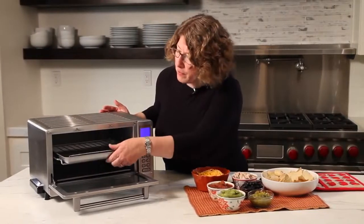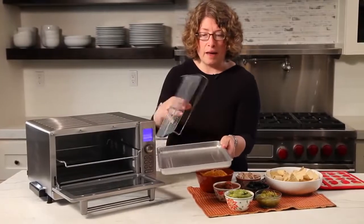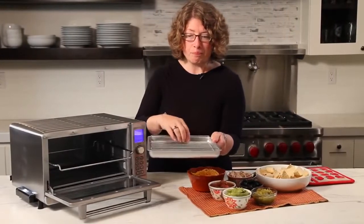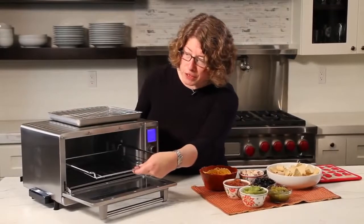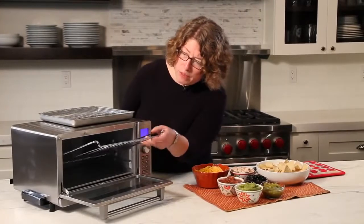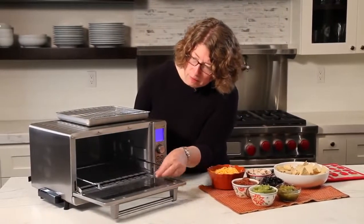Let me show you what else comes with your oven. This is your baking pan and rack. The rack is adjustable — put it this way and it's high, put it this way and it's much lower. This is your adjustable interior rack. On the top position, it has a lock so it doesn't come out all the way, but it can also be removed and put into multiple positions.